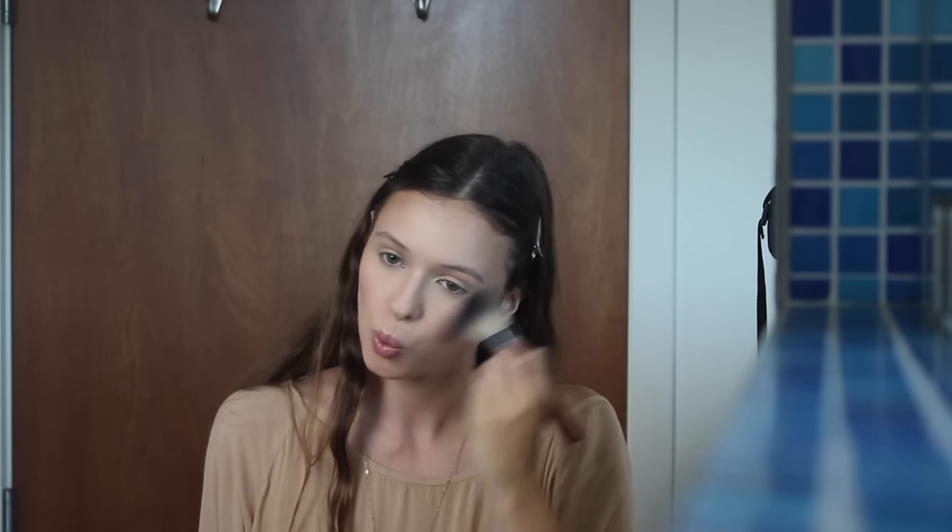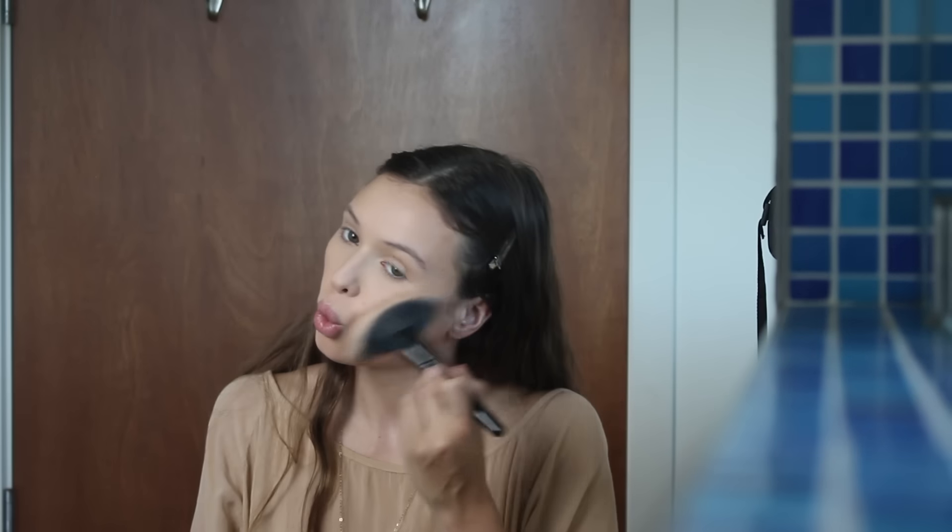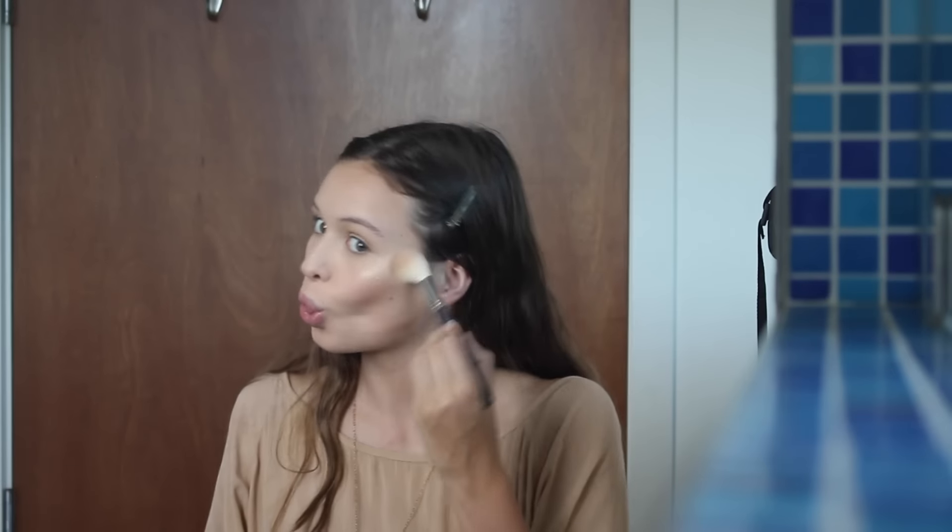For my luminizer today I'm taking the Mary Luminizer from The Balm, and let me tell you, this is the best highlighter ever. I'm just popping that on with a fan brush and intensifying it with a Morphe brush, and then of course going over my collarbones again.